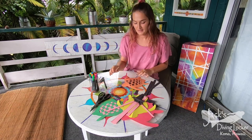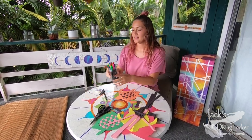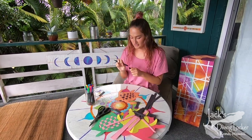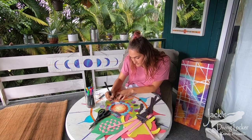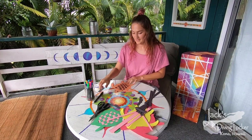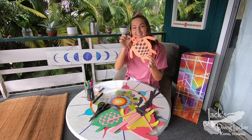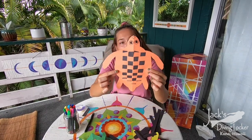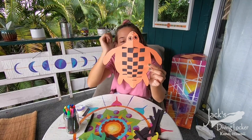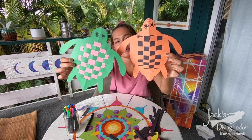Then you can take the colored markers, whatever color you want, and put a little face on your turtle. And there you go, all done! Here is the final product — I drew some little eyes and a face on the turtle, and you've got the flippers and the tail and the little shell.